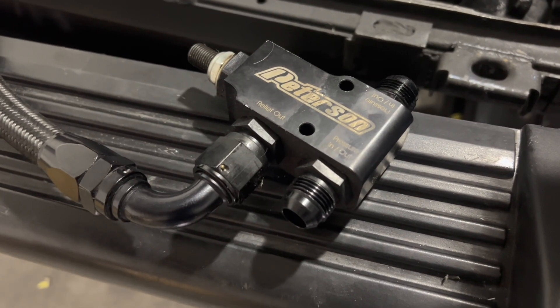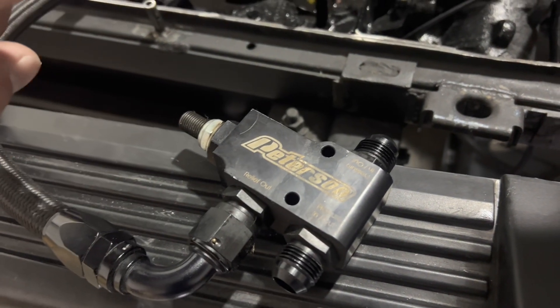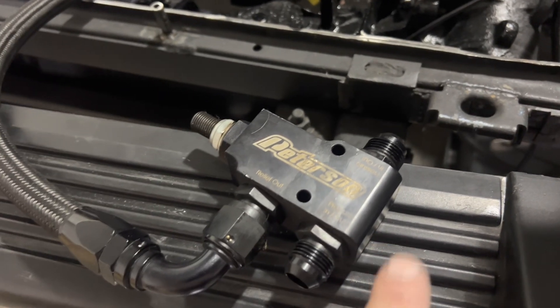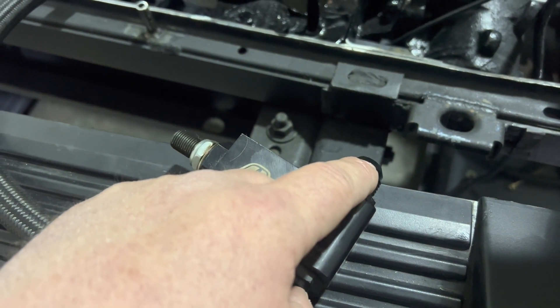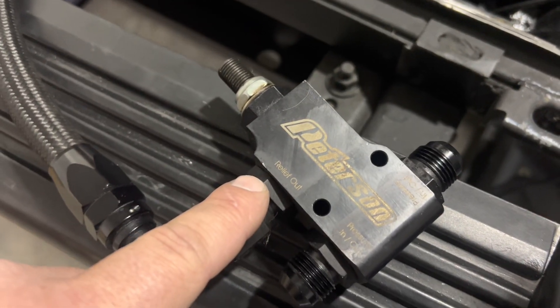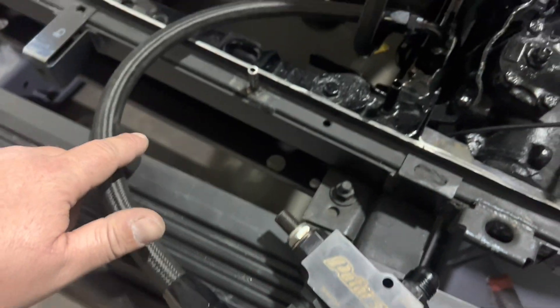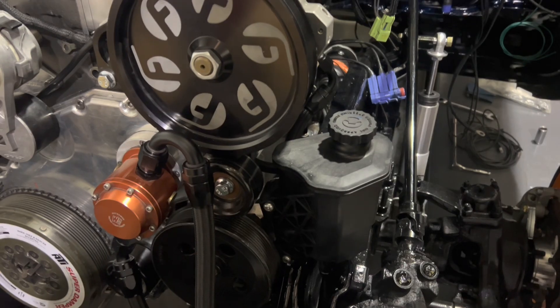Now this might look a little scary, but it's really not. You can use pressure in and out on either side of this. The line leaving the filter head will come to one side of the pressure regulator, and then the other side is going to be your regulated side — that goes to your CP3s, teed into both of our CP3s. Or if you just have one CP3, just a single feed. Then you'll have to have a return for the relief pressure side, and this will have to get plumbed in and teed into your fuel return that returns from your CP3s in the back of the head.